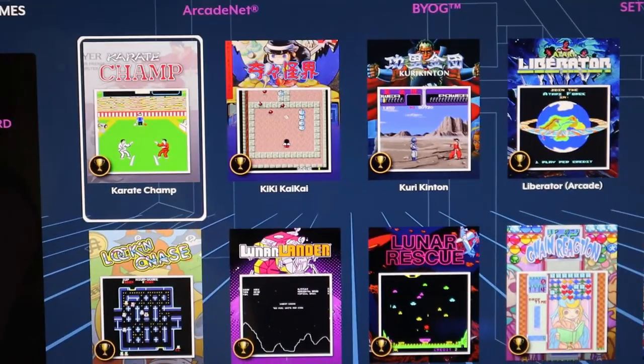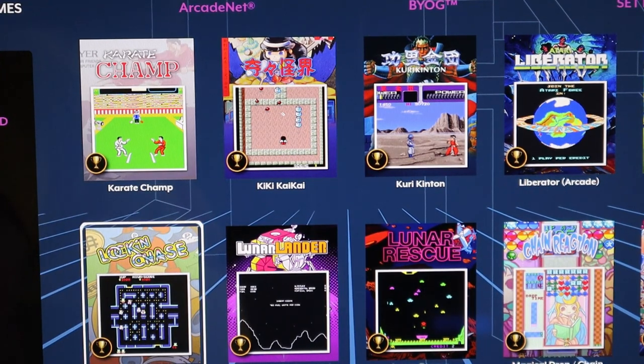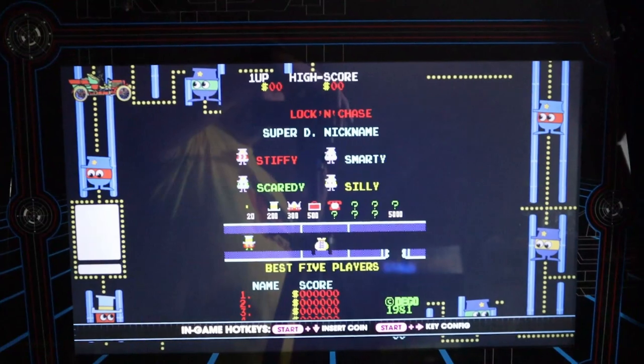Leaderboards are going to be expanded to include Farsight Studios' partnership with their Pinball Arcade, with their PBA Bowling, as well as their Brunswick Billiards and their Pinball Arcade software.